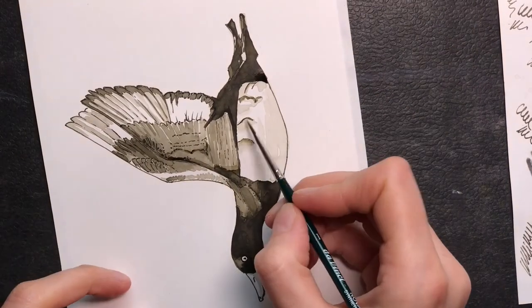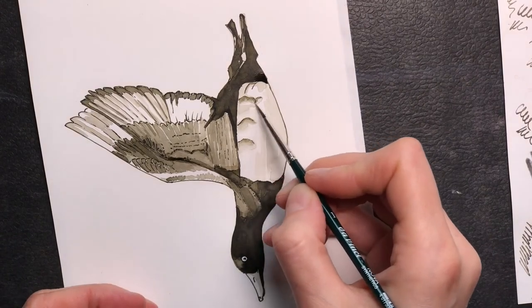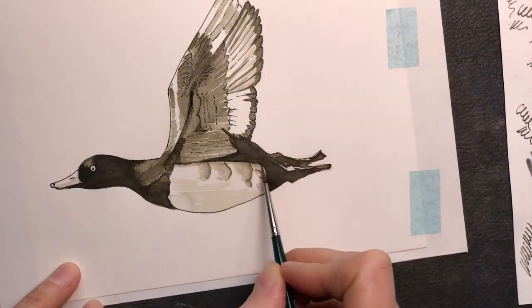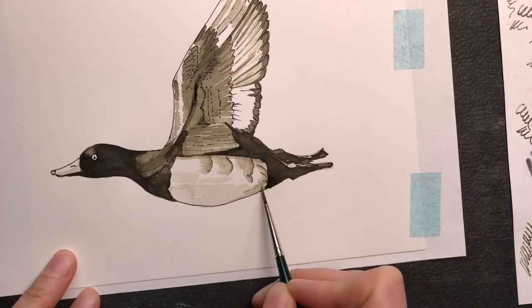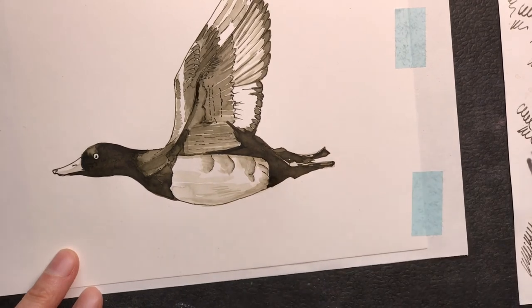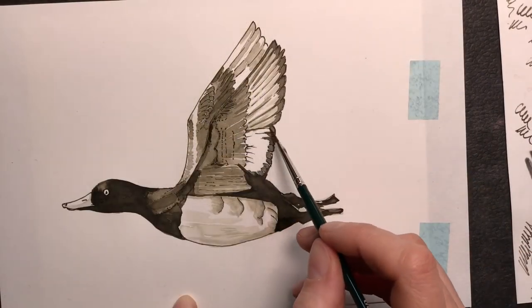Here I tried out if I can get a gradient wash, but for this small area it's not really possible. And I'm adding a few shadows on the white belly so that we have an indication of where the light source is.